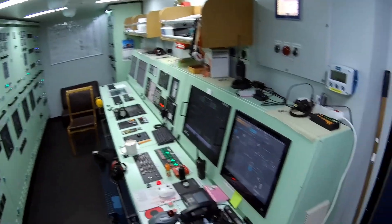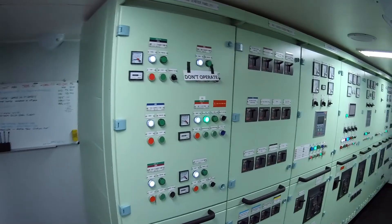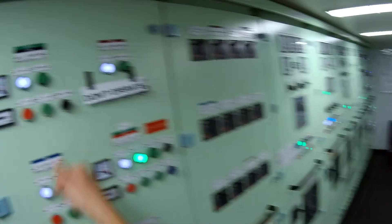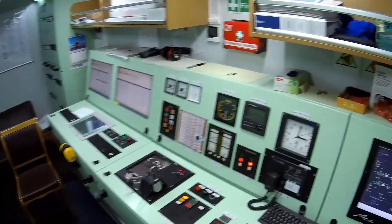Preparation begins in the control room by starting the main engine's electric oil pump. Its role is to create a protective oil film across all internal engine components before ignition. Once the engine is running, the pump switches to standby mode, since the engine itself is equipped with a built-in mechanical pump to handle lubrication.